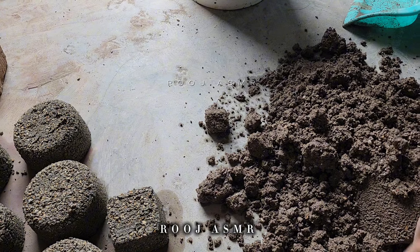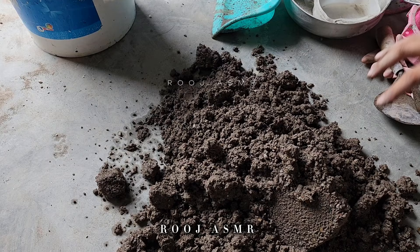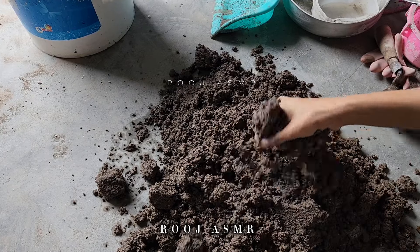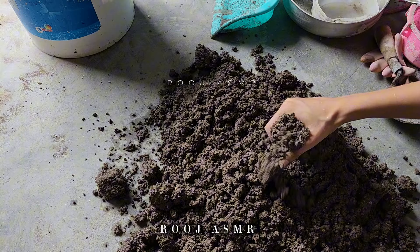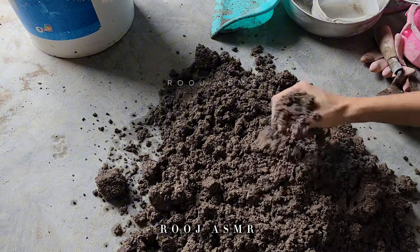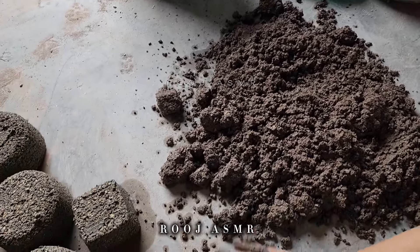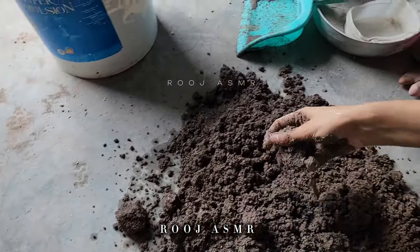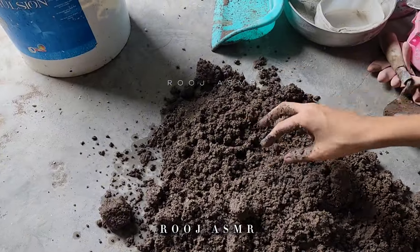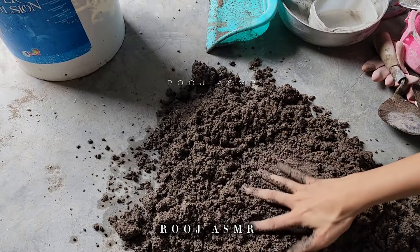I think first I will make this texture and then I will make the rest of it. You can see it's very watery — it has got a lot of water. I will make a shape and see if it becomes a proper shape. I will add a little bit of sand so that it will dry.